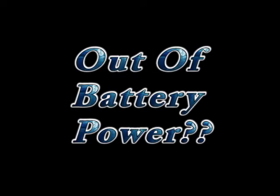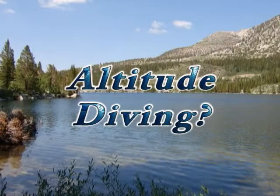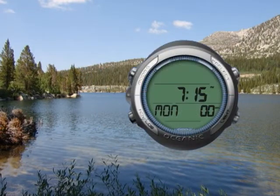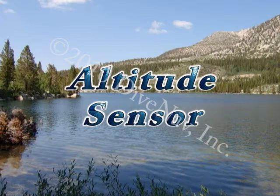Running out of battery during a dive trip? Not a problem. With the GEO, you can change the batteries yourself. Diving at altitude? Not a problem. The GEO will adjust its algorithm based on the altitude you are diving.